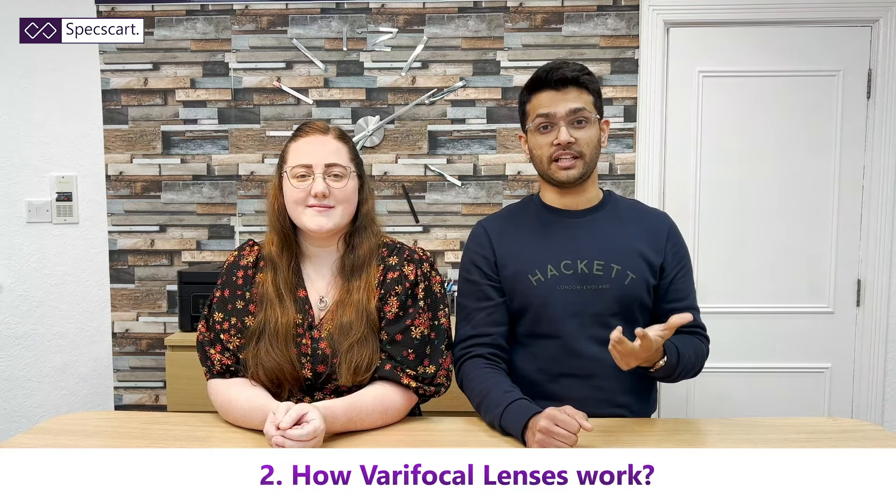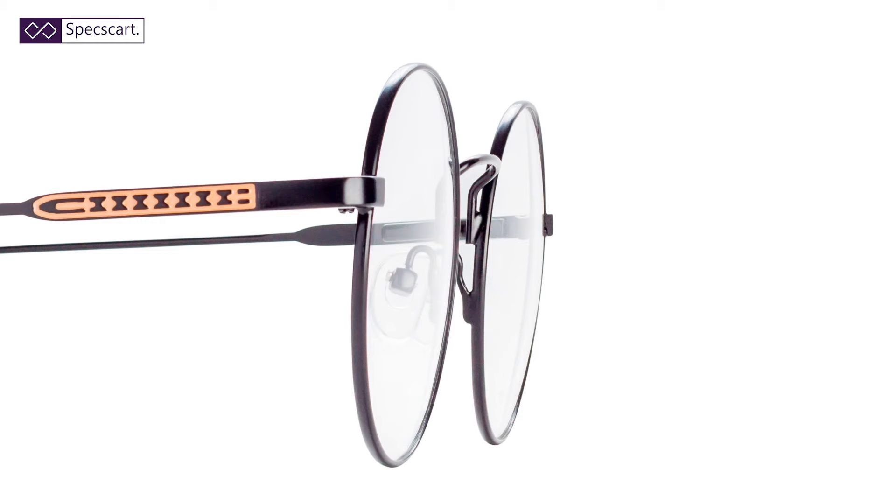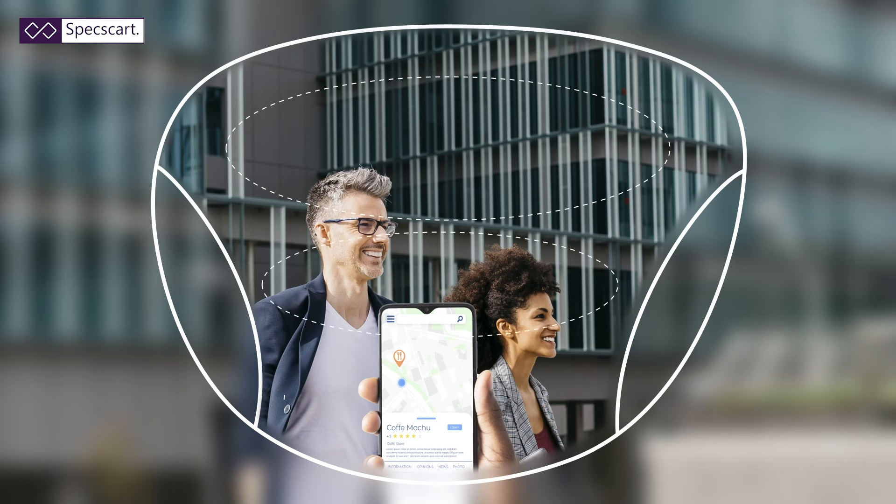Now coming on to the second point: how do these lenses actually work and how do they solve this problem? If you're a glasses wearer you would know that to correct your prescription there's always a curve on the lens. In a varifocal lens there's a different curve on the top going to a different curve on the bottom, that allows you to see a different field of vision through the top and a different field of vision through the bottom.